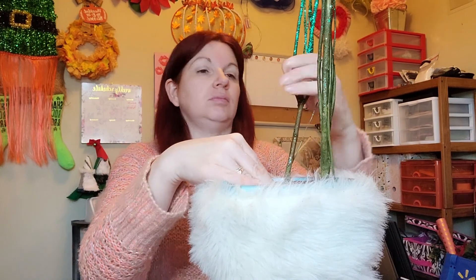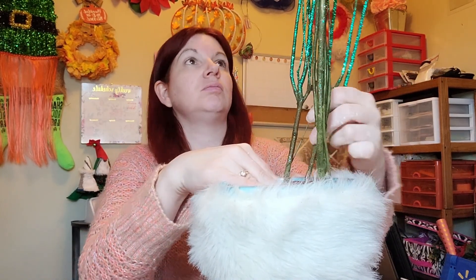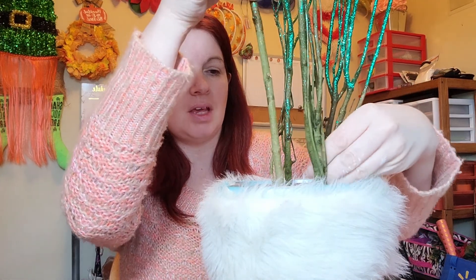Sorry about that — I ran out of memory and had to charge my phone. I've got my Santa boots painted the teal color, the sea mist, and the floral foam is in place. I'm going to start with the tallest branches — these are like some willow branch types that have been spray painted with a green glitter — and I'm just going to start by placing a couple of these in the back.